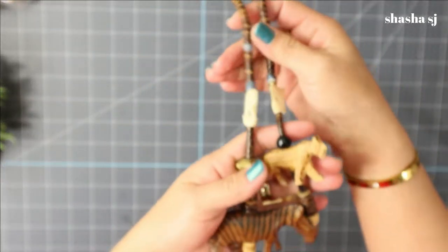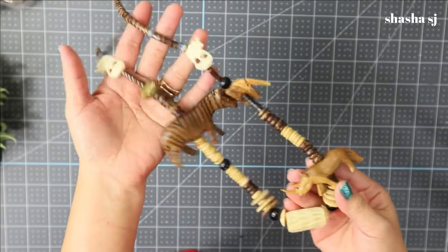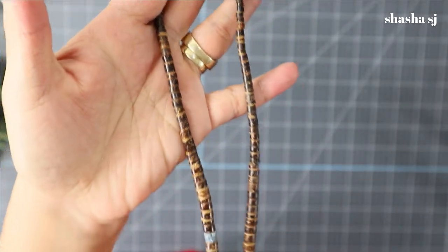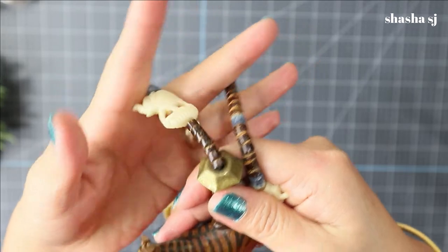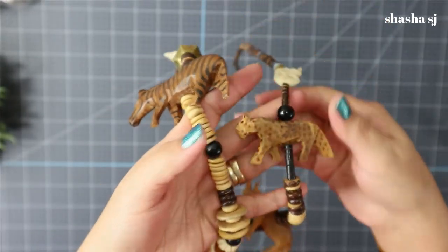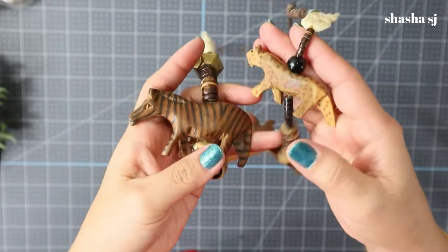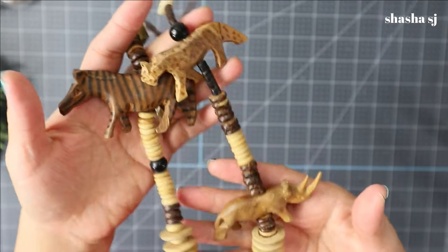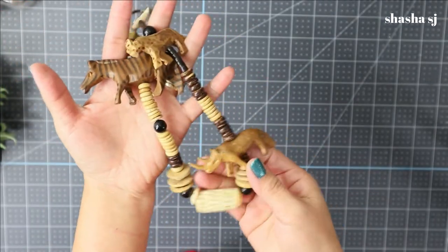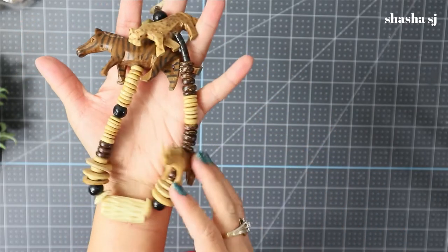This is one of my finds because I love to collect vintage. Look at this beautiful necklace - isn't that pretty? These are wooden beads, super awesome, and look at these animals in there - this is just too cute! I love to go and get some vintage items.